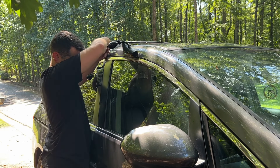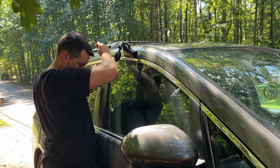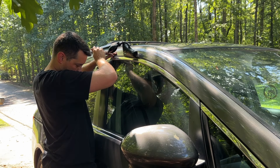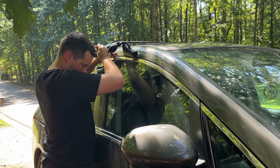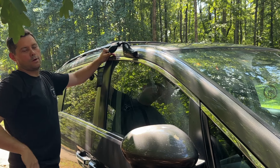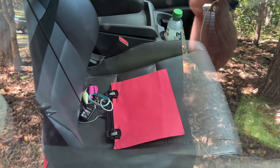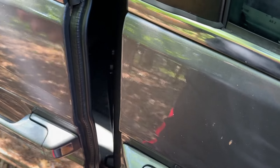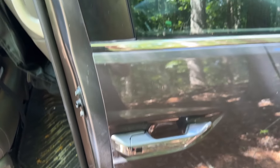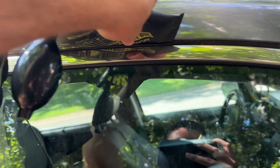I started looking around to see what other options I had. I noticed that my keys were actually sitting in the passenger seat. So I decided to try hitting the unlock button directly instead of working on the door handle. As you can see, I actually did hit the button and it ended up opening the car. I was able to get the stronger piece of metal in there, hit the button, and it opened right up — which is super convenient. Make sure you look around and see what you might have available; it doesn't always have to be the door handle — it could be your lock or something else.